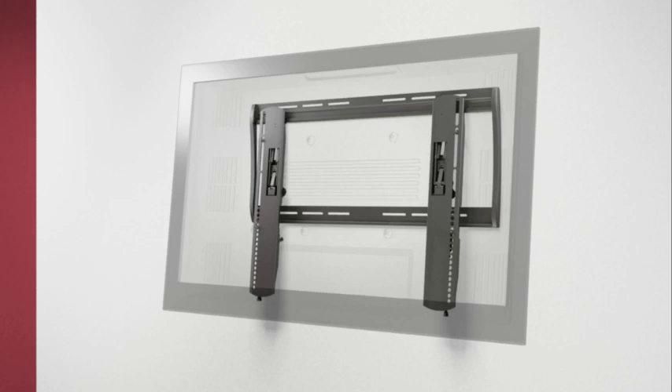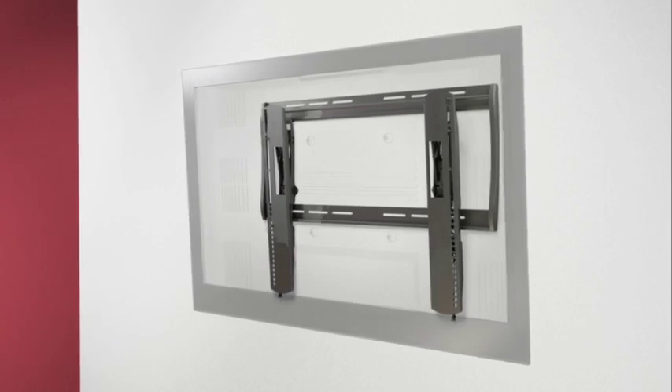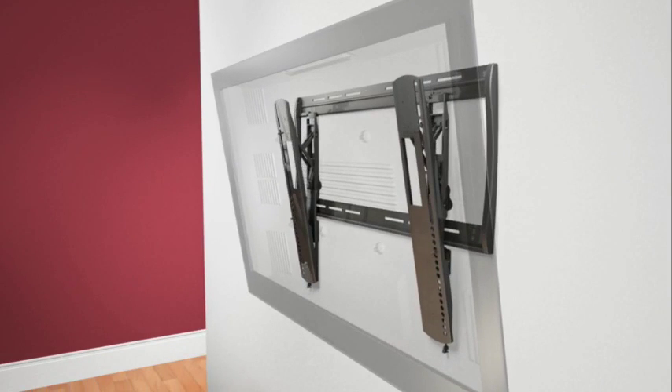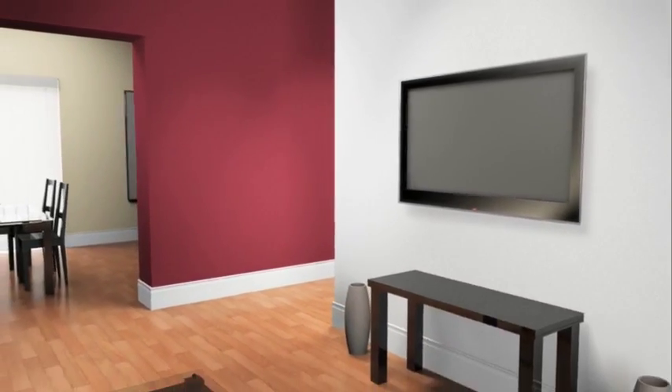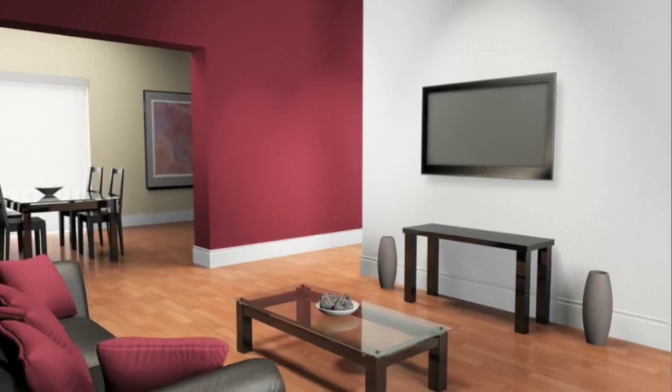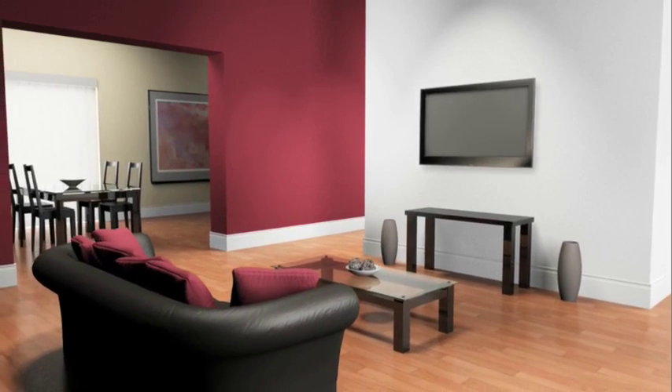You are now free to enjoy your newly mounted flat panel television. Thank you for your interest in the Sanus Vision Mount Flat Panel TV Wall Mount. If you have any problems with this product or questions about installation, please do not return it to the store — instead, contact customer service at 1-800-359-5520.